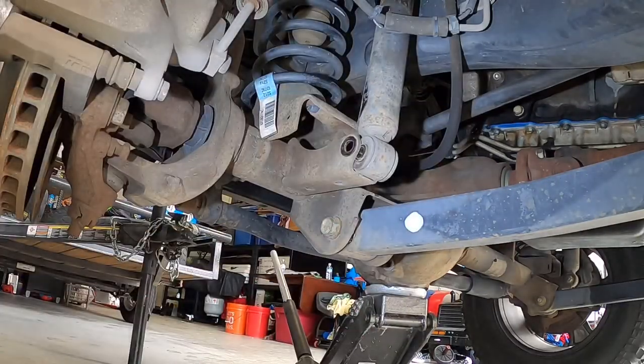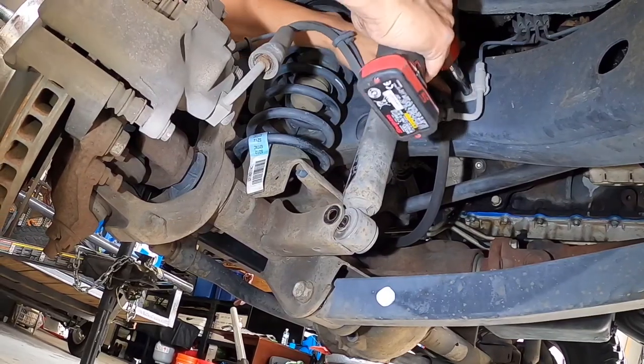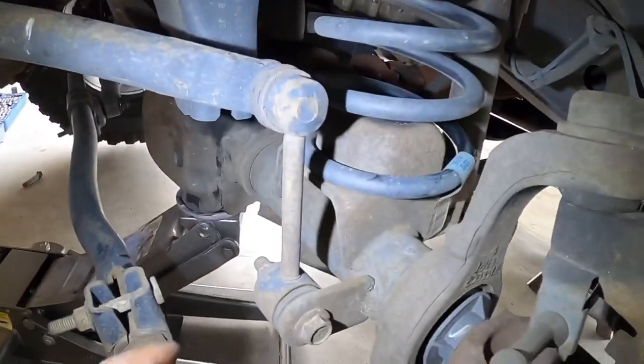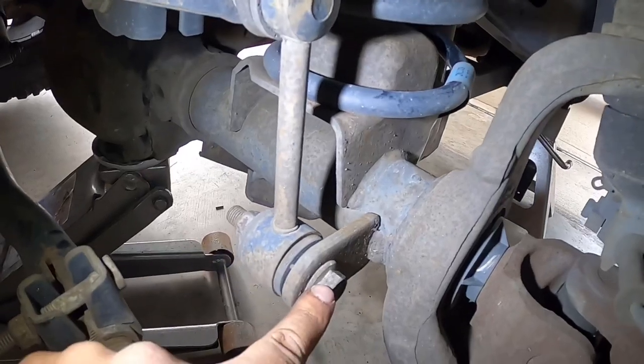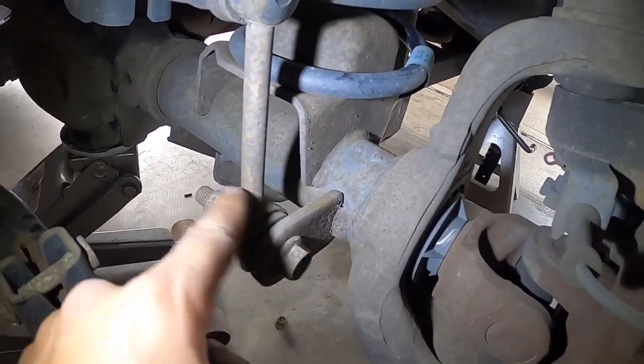There's that 10 millimeter nut. Up next we need to disconnect the 18 millimeter sway bar end link, so we're just going to take off this socket here.